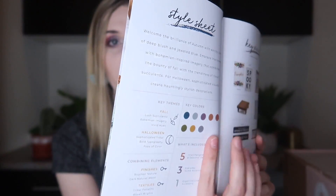Inside here is also a little booklet which will tell you about everything you're getting, the key colors, the key themes of fall, and shows you everything so that you can decorate for the season. It also gives you tips on how you can decorate, which I think is really really fun.